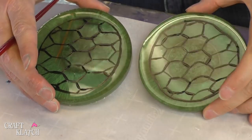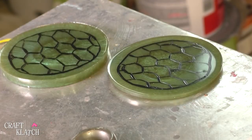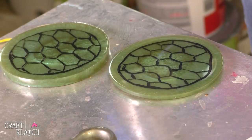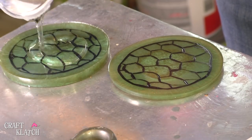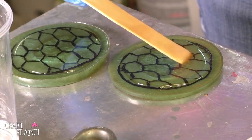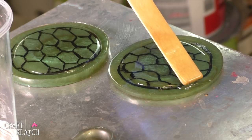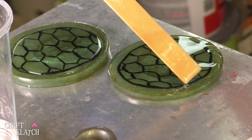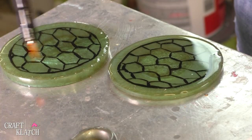I have both of them painted and you can change up the pattern if you want to. I'm going to just let these dry. Here are our turtle shells and all I'm going to do is add some resin on top of it and move it around with my stir stick to get it to the edge, hopefully not go over the edge. Then I'm going to take my lighter, pop the bubbles, and let it sit a minimum of 12 hours.